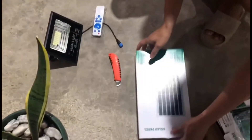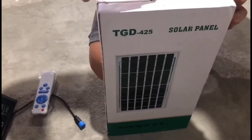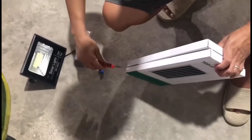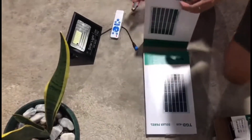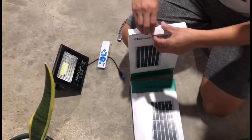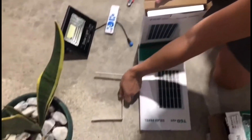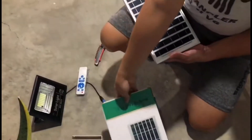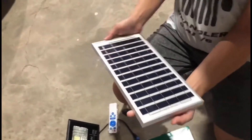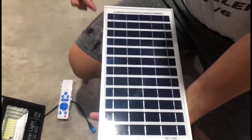Tingnan natin ngayon yung solar panel — dalawa siya. Medyo careful kasi glass ito. Ito yung solar panel, ito yung brace. Ito yung nagka-capture ng UV from sunlight. Ito yung mga solar cells — 1, 2, 3, 4, 5, 6, 7, 8, 9, 10, 11, 12 solar cells.